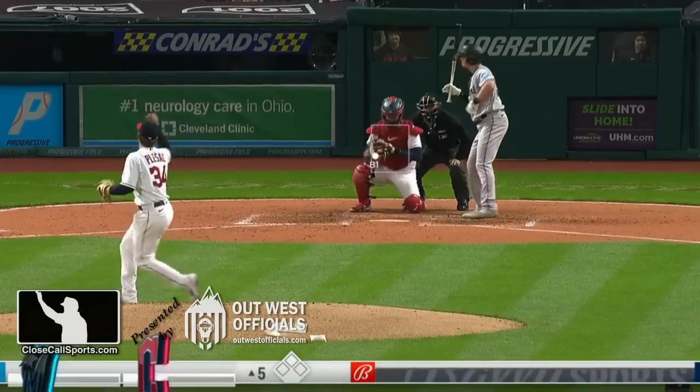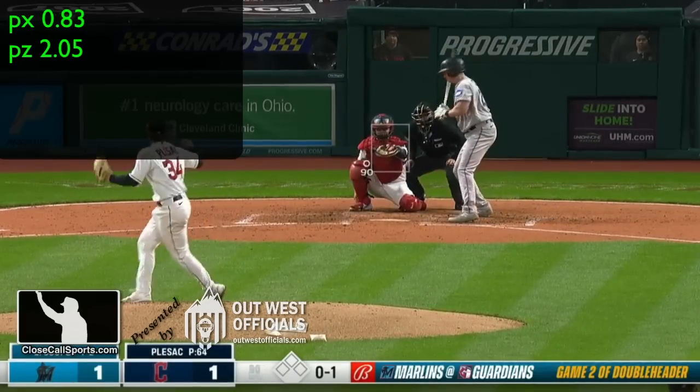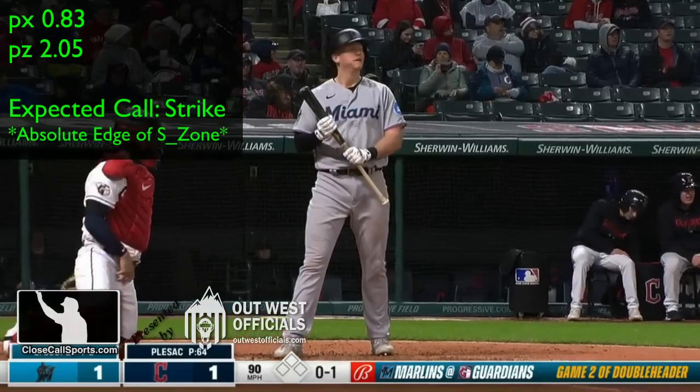Top of the fifth now. Here's the ejection at-bat. Once the game goes fine. Cooper arrives and Solaire against Zach Pleszak.